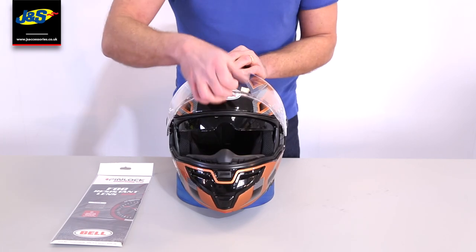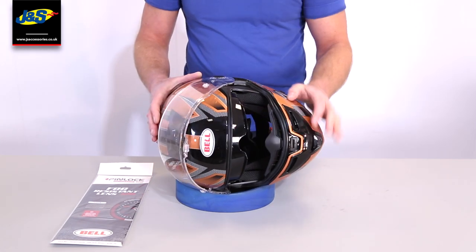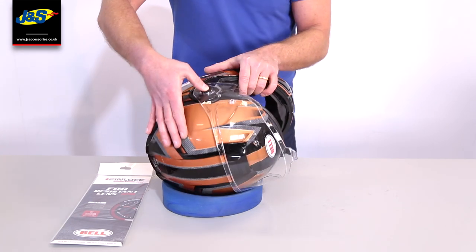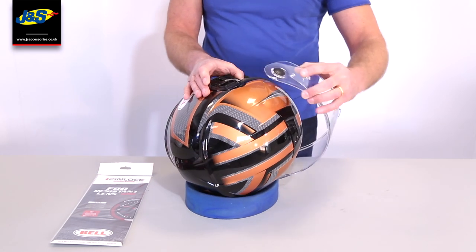Onto the visor — it is quick release. When you open it, it comes completely out of the way so it doesn't impair your vision at all. You press this button, slide it forward, and out the visor comes. As easy as that.